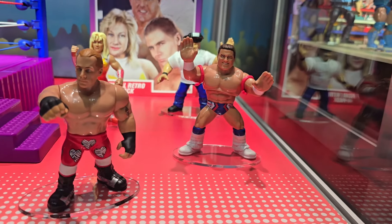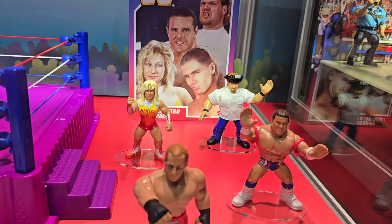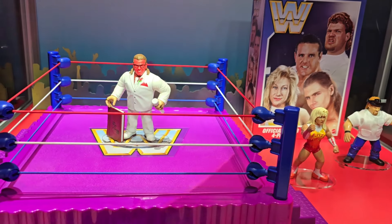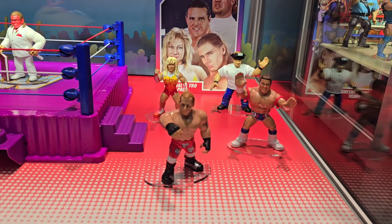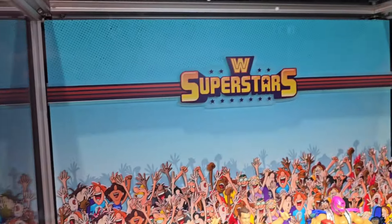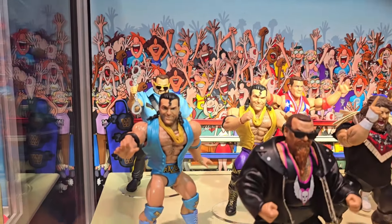I'll definitely be meeting up with somebody from the team to walk through the entire WWE display at some point, so stay tuned for that. But I did want to show just what's on display currently. They've also got their panel, so if anything new shows up we'll talk about that. Here is what's currently up for the new WWE Superstars figures.